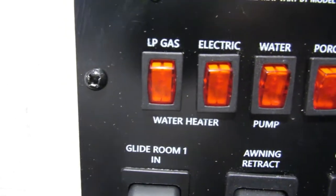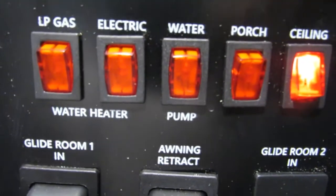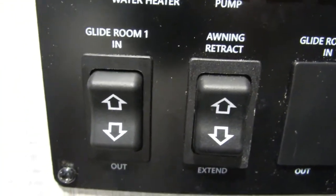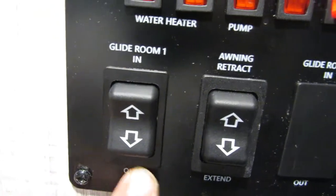You have your water heater buttons — you have your gas and your electric, water pump, and your ceiling lights and your porch light for outside. You have your slide room button on the top half.